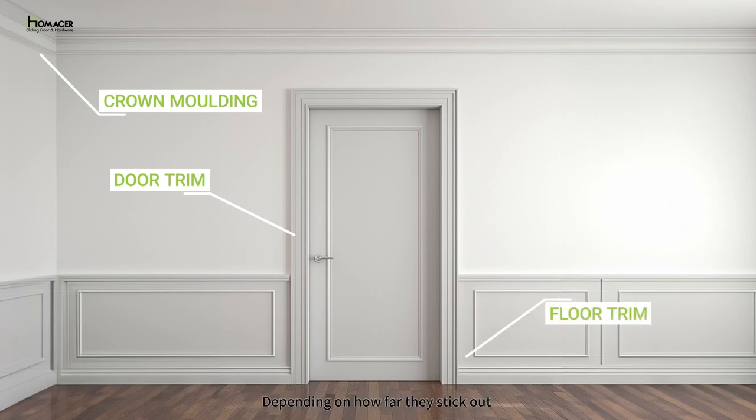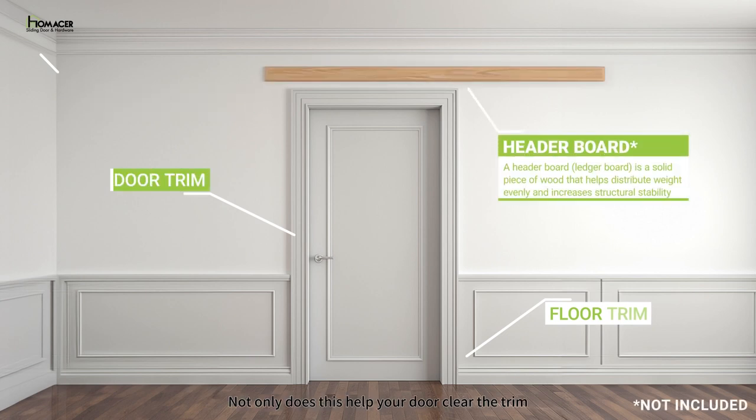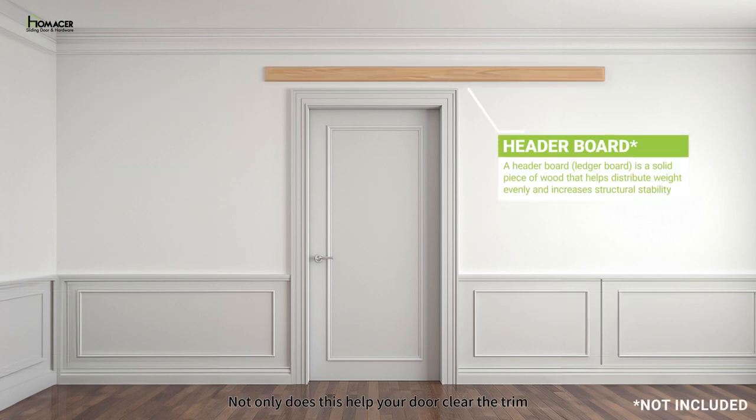Depending on how far they stick out from the wall and how thick your door is, you may need additional materials to enable your door and hardware to be able to clear it. The easiest solution is to use a header board. Not only does this help your door clear the trim, a header board offers stability and can also be used as an additional accent for your doors.